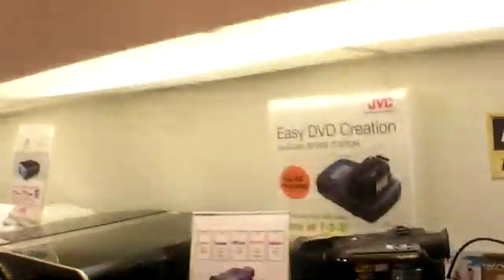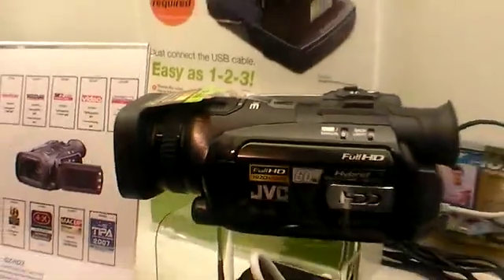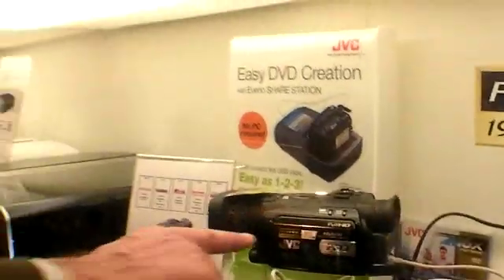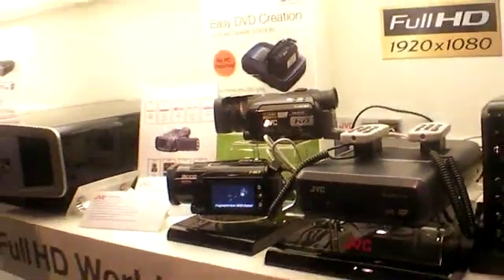JVC is also showing their full HD consumer camcorder. They claim to be the first to offer a consumer full HD camcorder with 1920x1080i resolution. It features a 60 gigabyte hard disk, so you don't need tape or DVD. You just record to the hard disk, then burn it to their system and you still have full HD. You can also connect an HDMI cable directly to the TV to view footage, and you can make a playlist inside the camera.